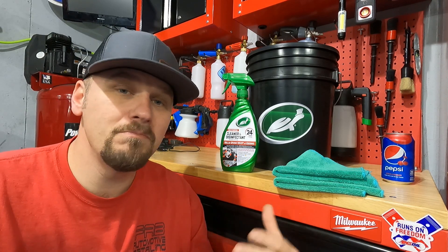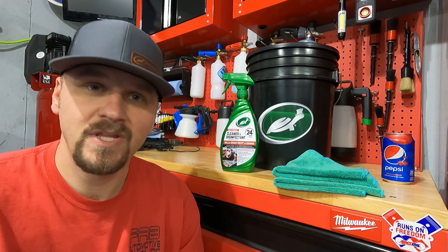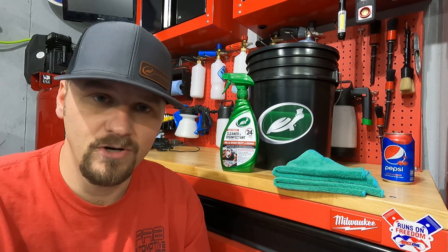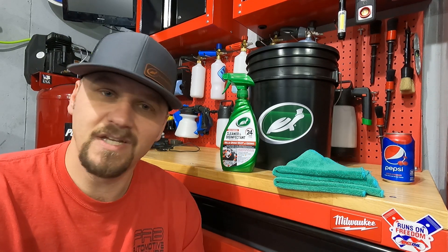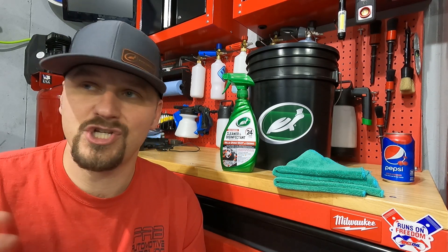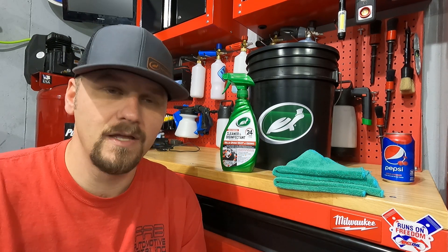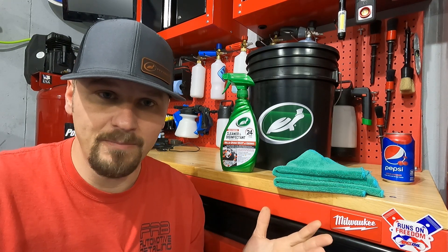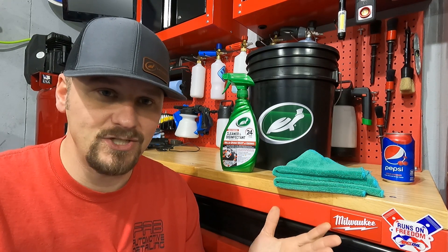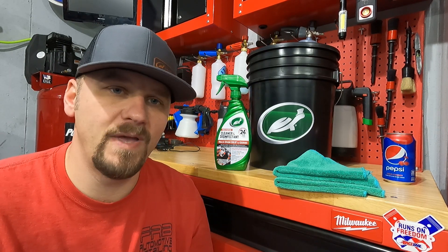Turtle Wax multi-purpose cleaner and disinfectant — it's simple, very easy. They made it a very versatile product: you can use it as a cleaner and deodorizer — just spray it on and wipe it off. As a disinfectant, follow what it says on the back — one minute dwell time for whatever you're trying to kill. To control mold and mildew for up to seven days, let it air dry on the surface. Very versatile, easy, smells great, doesn't leave any finish or sheen. The panels still look exactly like I want them to.